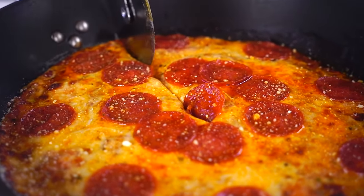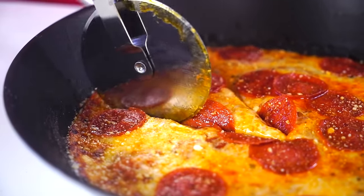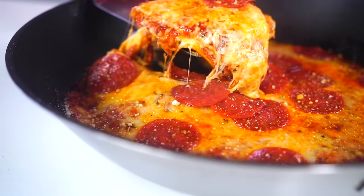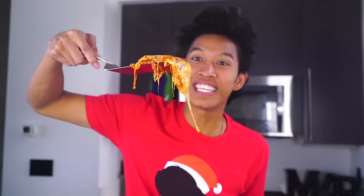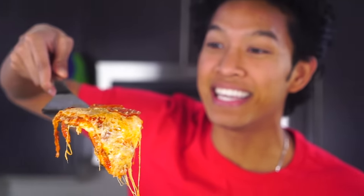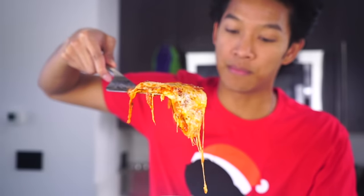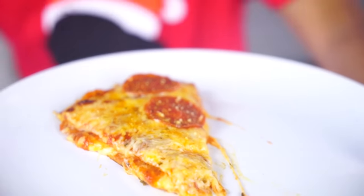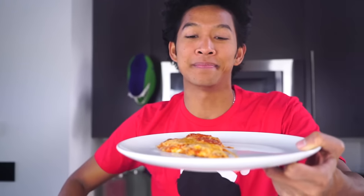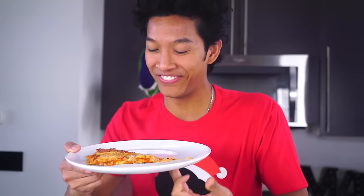Oh my gosh, look how cheesy my quesadilla pizza is! That was so simple and delicious. Now I'm just going to plate it right here, and voila — we have a quesadilla pizza pepperoni. Mamma Mia, I can't wait to eat this!